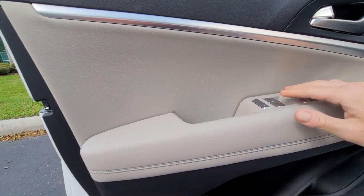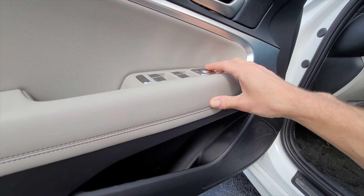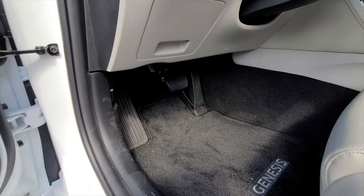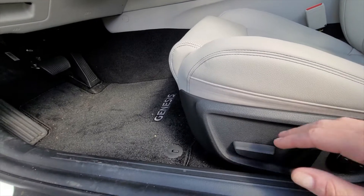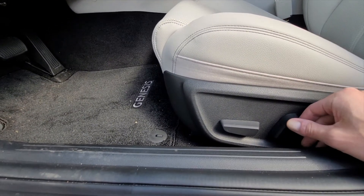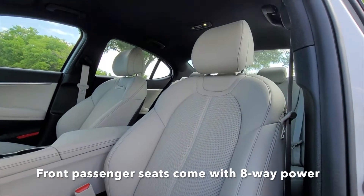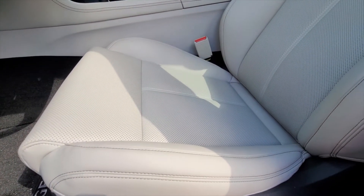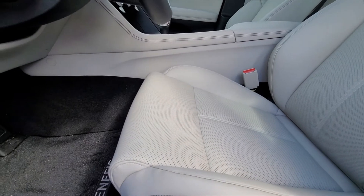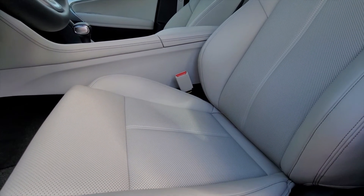We got some soft-touch plastics, nice aluminum trim, and material buttons for the windows and window lock alongside the controls for the side-view mirrors. There are no aluminum pedals — this is the entry level and they cheaped out a bit there. The seat controls are on the door, and the seats themselves are actually quite comfortable. I drove this for about a day and they were pretty comfortable for short drives, though I can't speak to long-distance comfort.